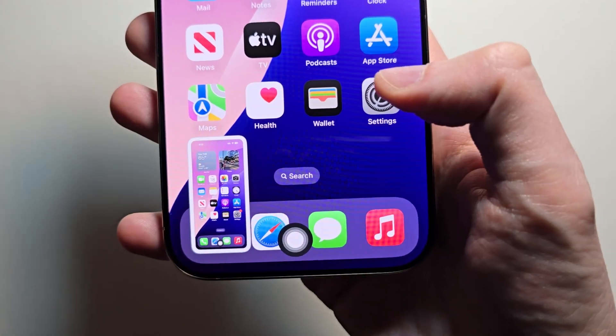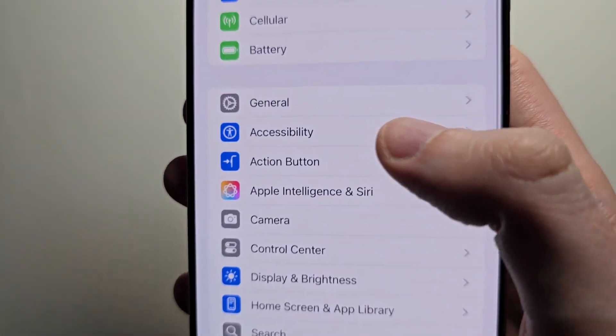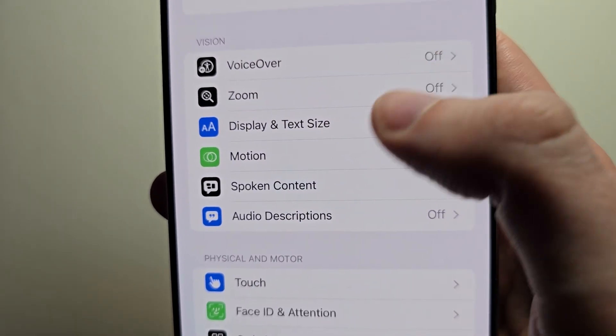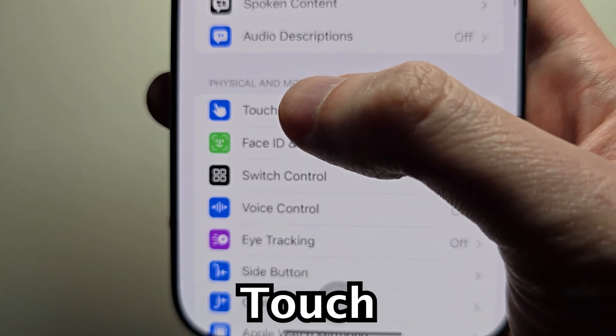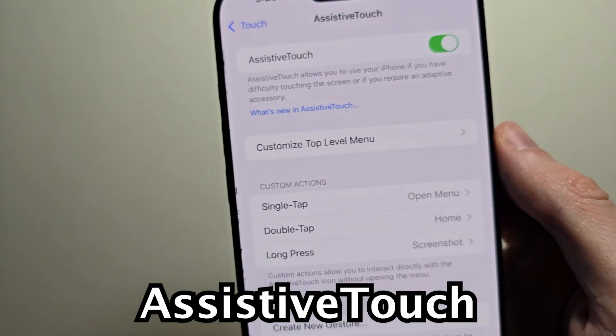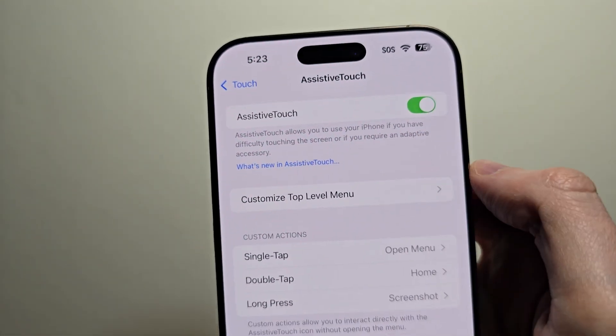To get this, just go into your settings, press on Accessibility, press on Touch, press on AssistiveTouch, and turn it on.